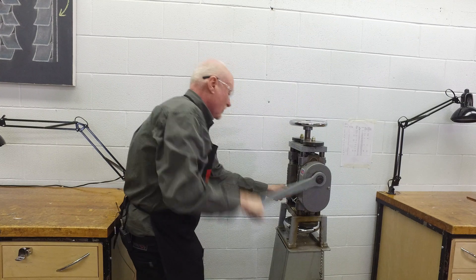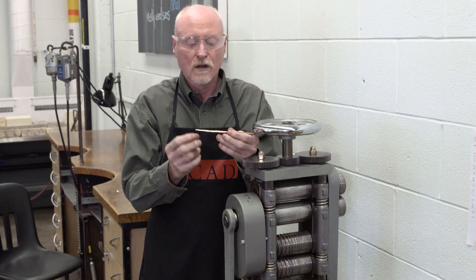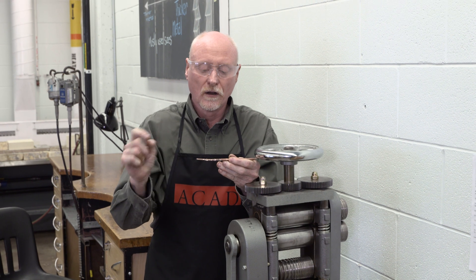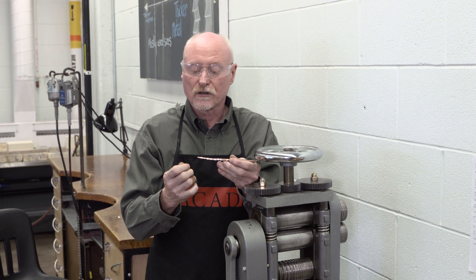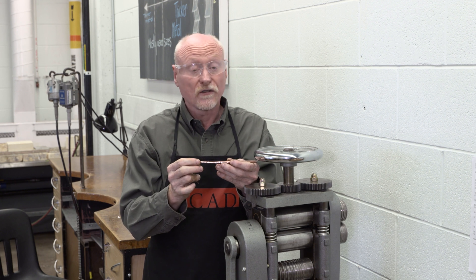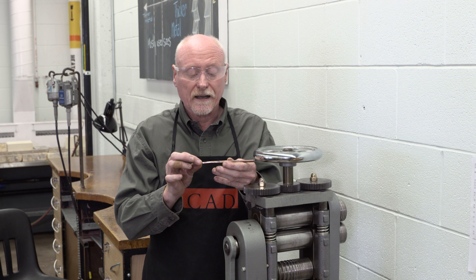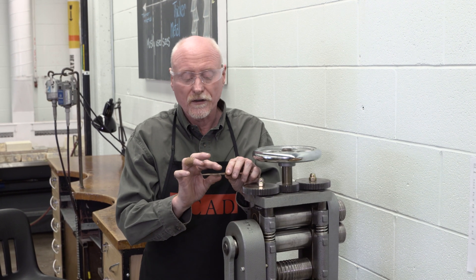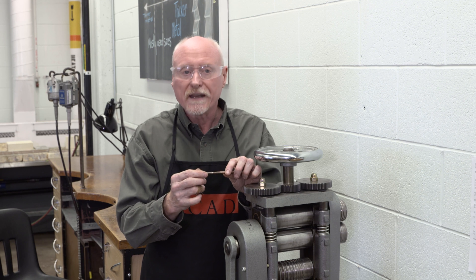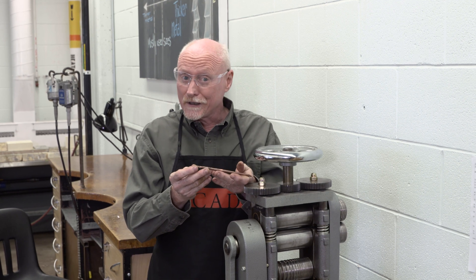We have our tapered rod. Let's just tidy that up a little bit. We can see that it's getting narrower and narrower towards the end. I could continue until it was finally tapered. If I wanted to turn this into something that looked handmade, I would now take a planishing hammer and strike on the corners to make it rounded. And that's all there is to step rolling wire — it's that easy.